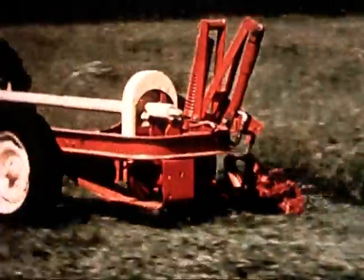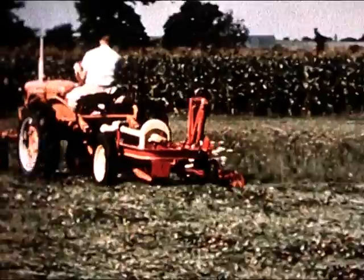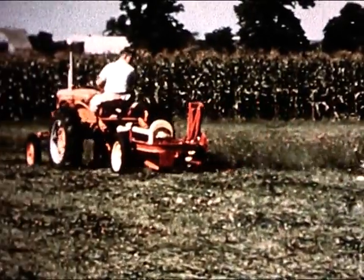How about a trail-type mower? Take this one. The Model 46 fits any tractor, hitches and unhitches in a jiffy, with a simple one-point trailer hitch.